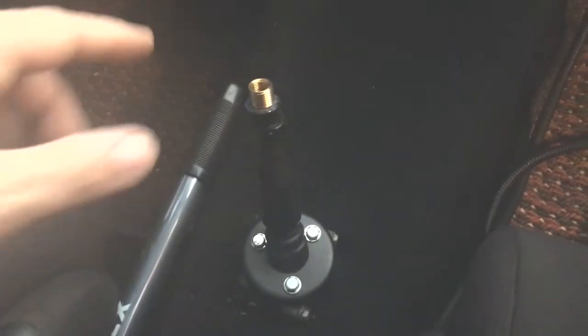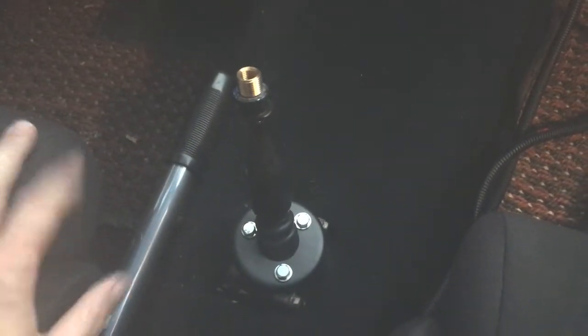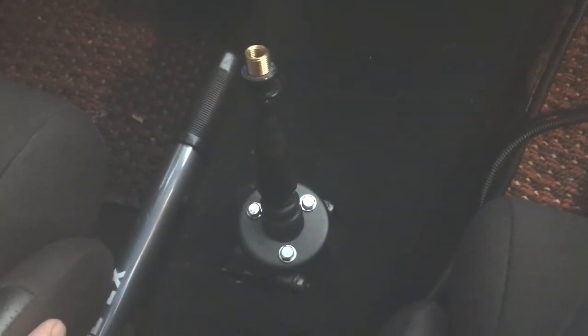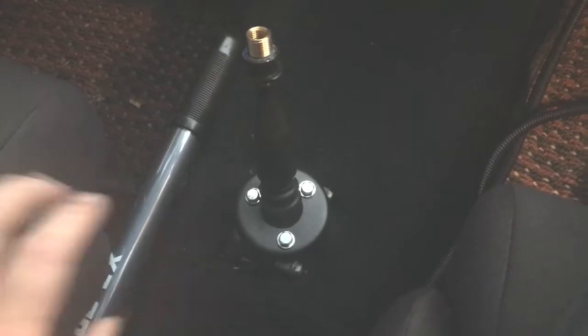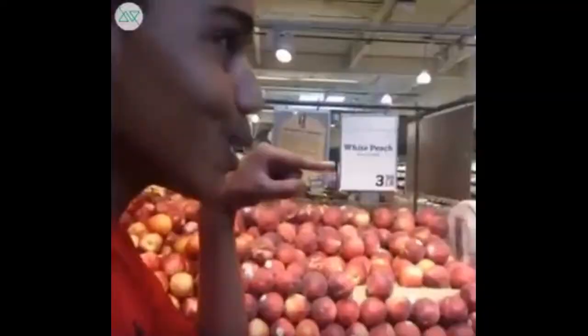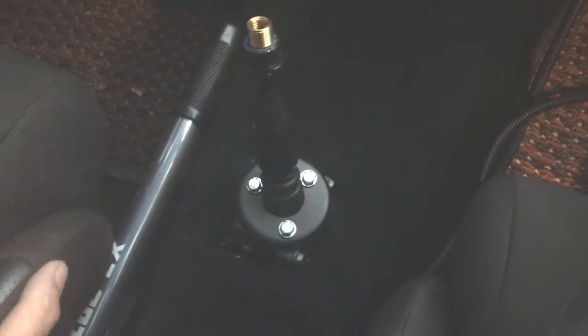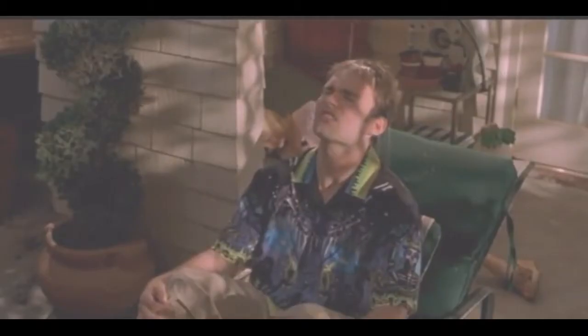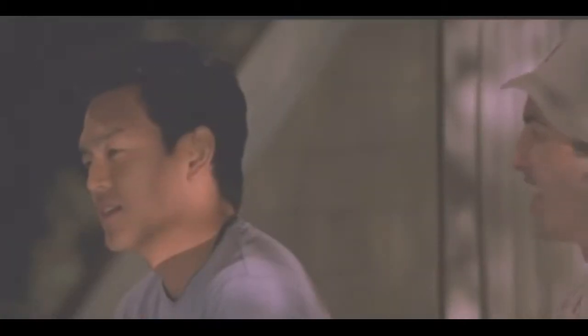I got the shifter all back together. The bushings were pretty straightforward to put in. I also cleaned out the reservoir — the area where the shifter goes down in. I added a little bit of gear oil, and I lubed the bushings as well.